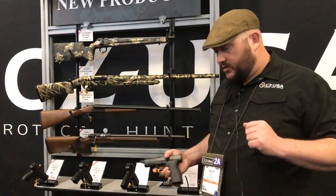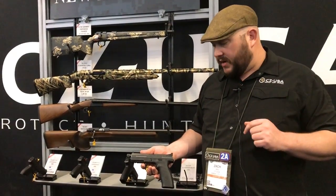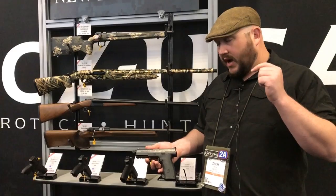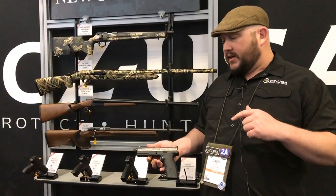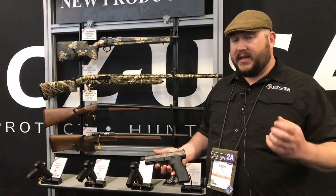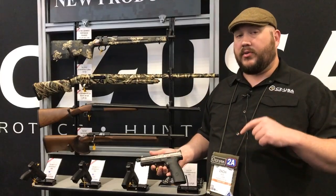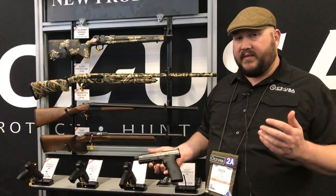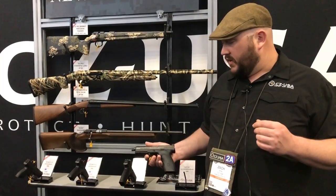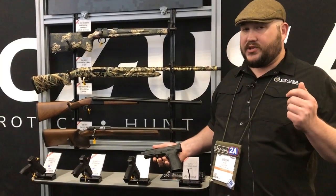We're also showing off the Czech version, which is suppressor-ready — high night sights, extended threaded barrel, and it does come with a boost in capacity. One of the big changes for 2019 for all the P10s is they've gone to a reversible magazine release. When it first came out it was an all-ambi gun, but we got feedback that people wanted an easier magazine release — some guns were a little sticky and took some break-in. So now they all have a reversible, much easier-to-depress release. They start around $499 and go up from there. For more info, head over to cz-usa.com.